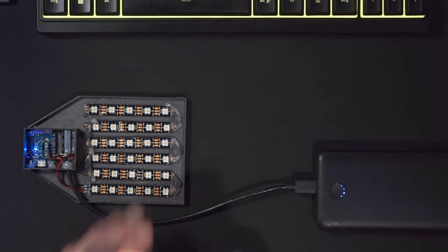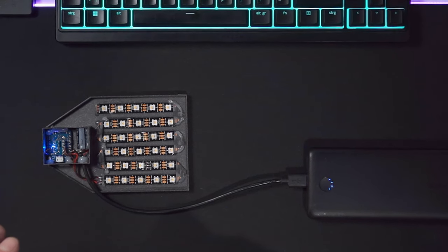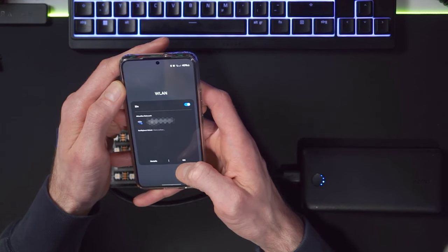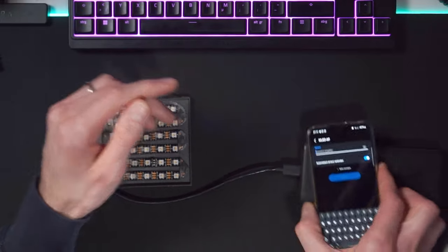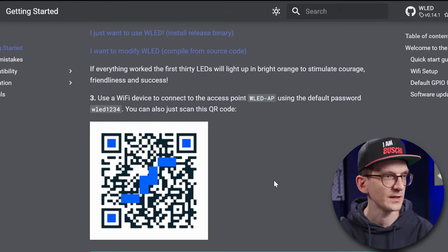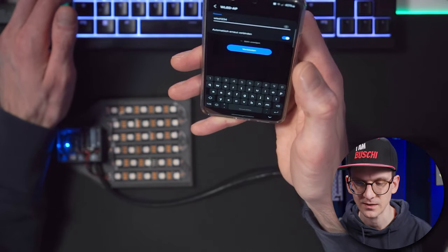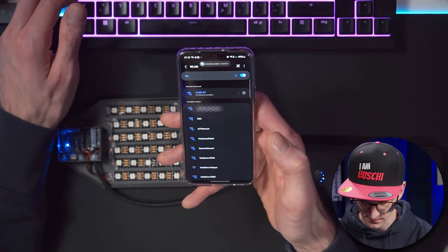As I understand, this device will now open an access point that I'll be able to connect to, and then give it a configuration to connect to my local infrastructure. We try to connect to Wi-Fi — and sure enough, there is 'WLED-AP'. I'm going to connect. The password is 'wled1234'. That's something I don't like, because if I ever see any WLED access point, I will immediately try to connect to it.